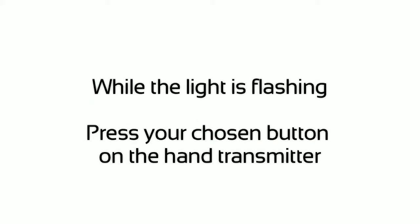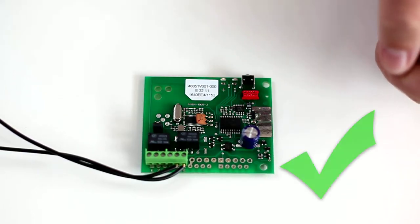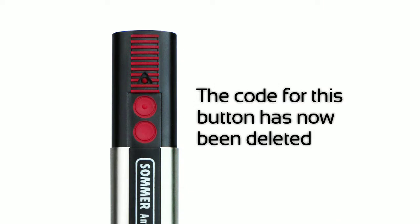While the light is flashing, press your chosen button on the hand transmitter. The code for this button has now been deleted.